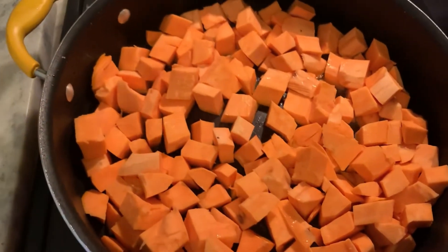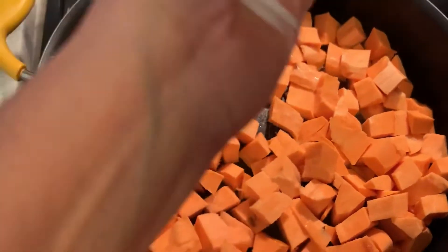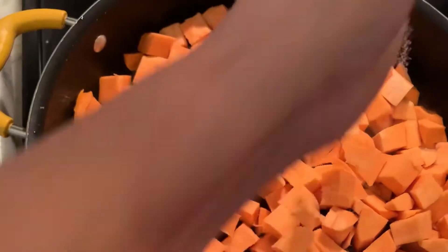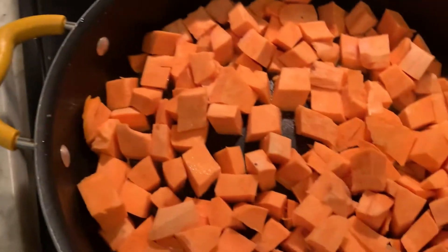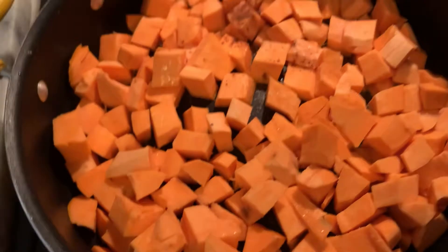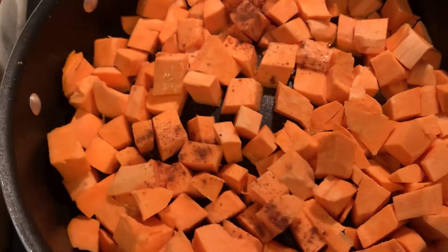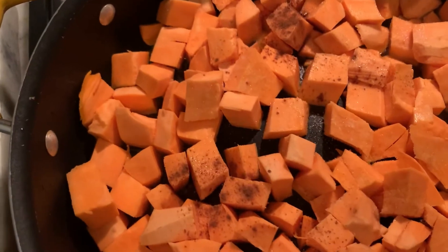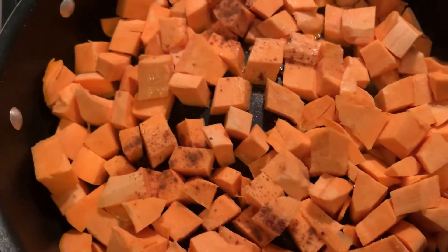At this point, add your seasonings. I'm going to add some salt. You don't want to add too much salt because obviously sweet potatoes are sweet. Also, the cinnamon — I'm barely going to put any in, just to have a little bit of smell and taste. But obviously, it's up to you how much you want to put.